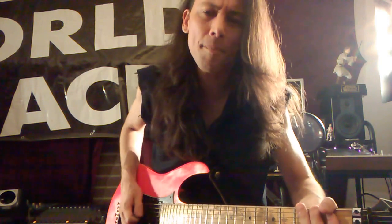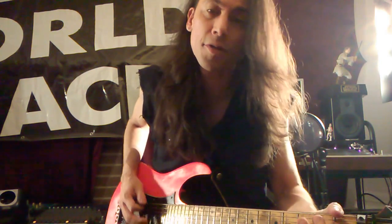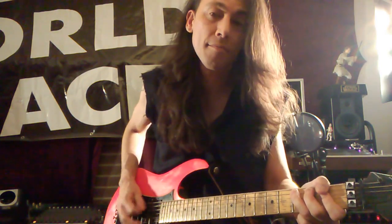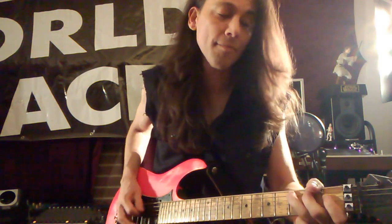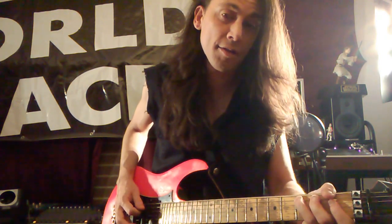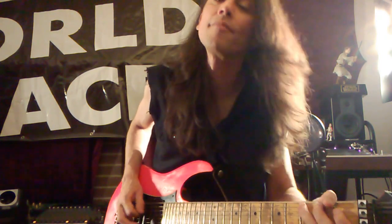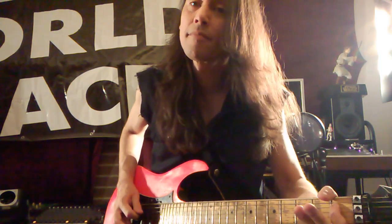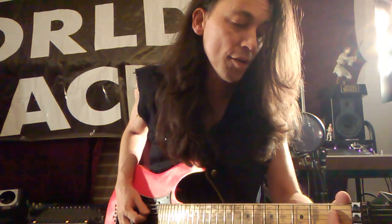And then up up on those two. The second half goes the same thing to that point, but instead of going down it goes to the third string first fret.